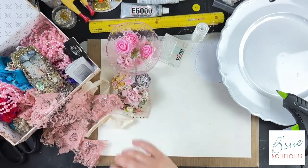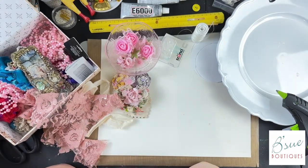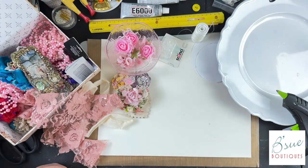You might say, 'I'm not a sewer, I don't have a sewing machine.' For the most part, if you can sew on a button, you're good. And if you can't sew on a button, tell me and I'll show you how.